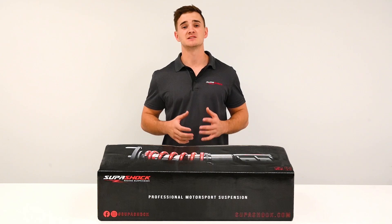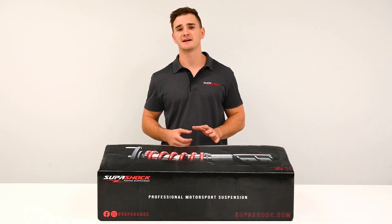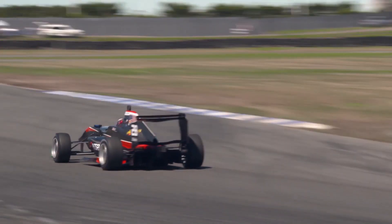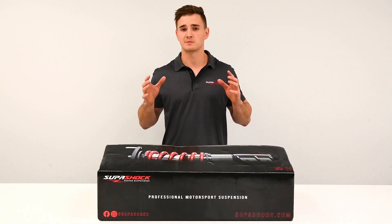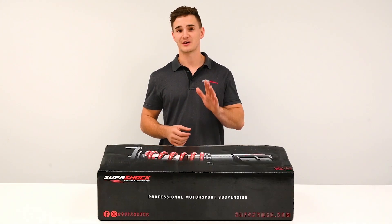Controlled Suspension for a category is a great concept as it levels the playing field. We saw these results first hand when Supershock supplied Controlled Suspension to the V8 Supercar cars and Toyota Racing Series in New Zealand. Supershock supplied professional tools, now the racing results will be dictated by you, the competitors.